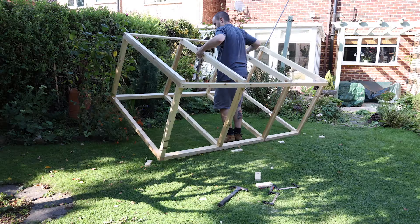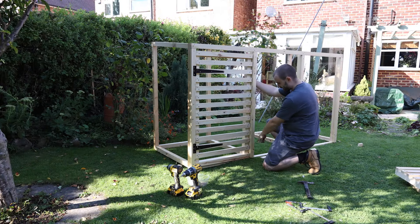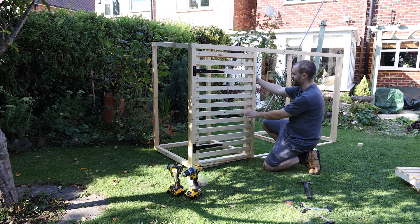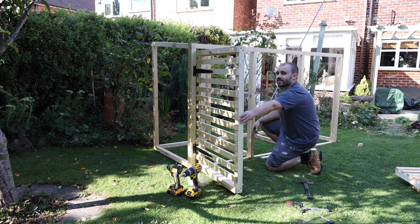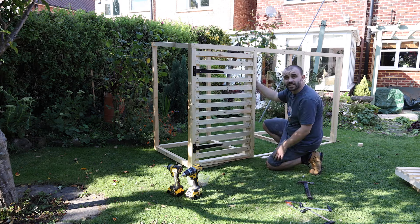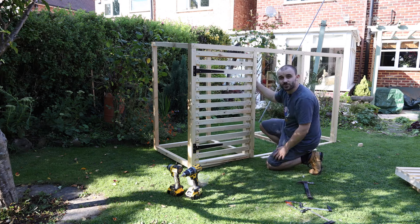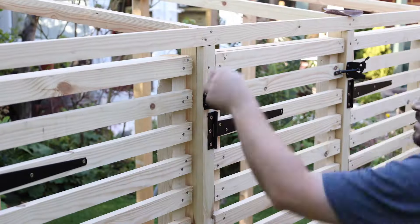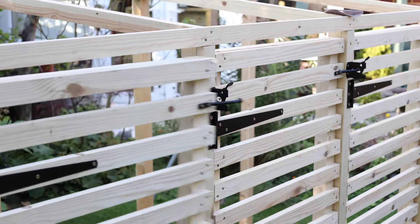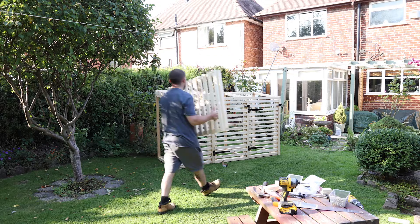Next up is the door construction, using the same approach as the rest of the frame — just a couple of screws in each corner. The same construction method was used for the lids, which are obviously slightly different in size. For the cladding I'm using 50-millimeter-wide by 25-millimeter-thick boards, nailed into place. You can use a hammer and nails, but I'm speeding it up with a nail gun — if you've never used one before, you don't have to, but if you do, please take all the necessary safety precautions.